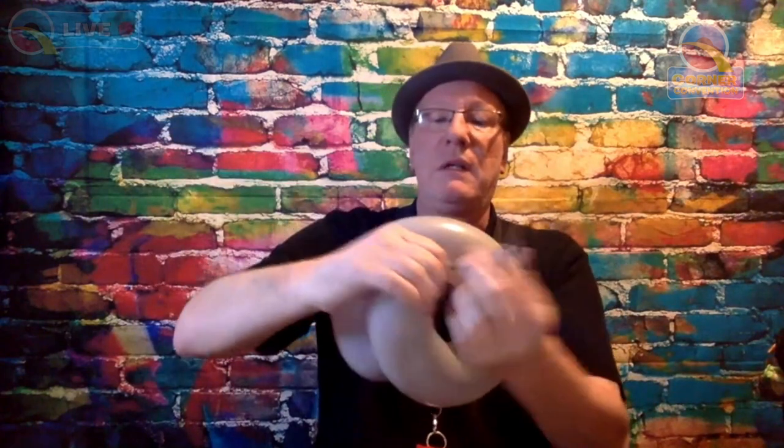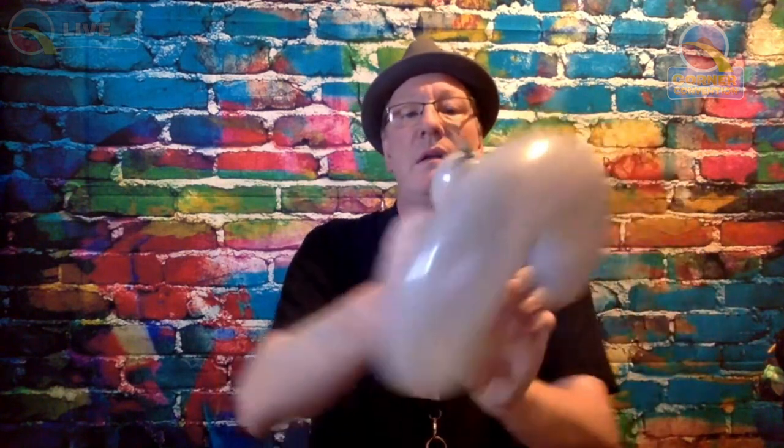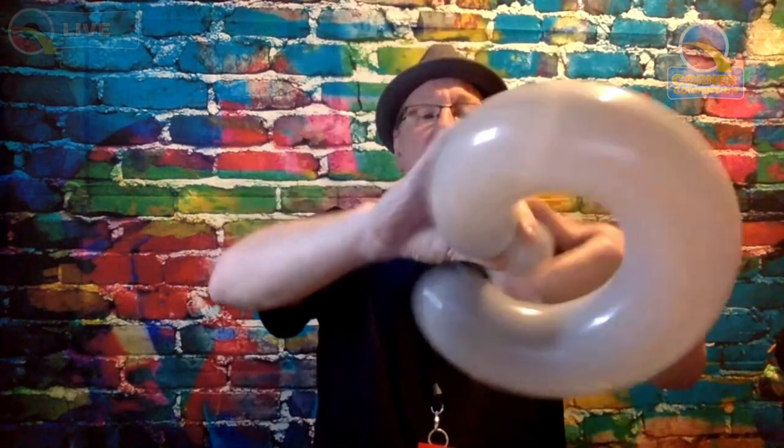Let some air out to make it nice and soft, and it'll still stay curly. Find about where you want and then tie off like so. Tuck the bit at the end inside. I'm going to make a pinch twist on the end, and that pinch twist will be the bottom lip. Tie around.